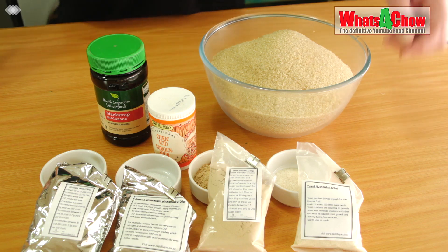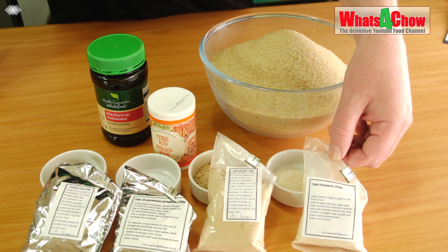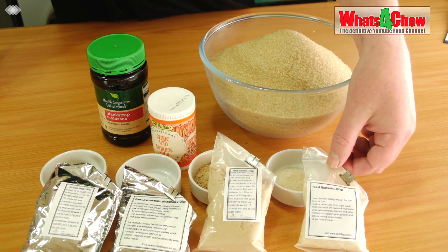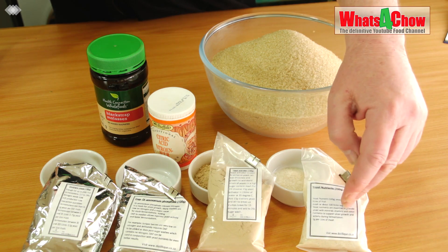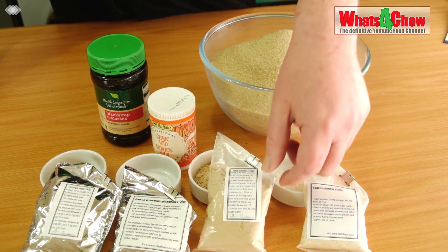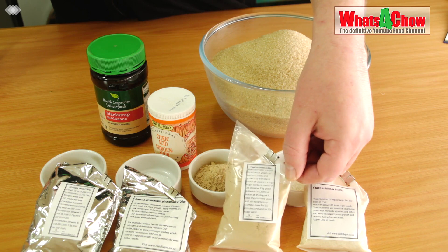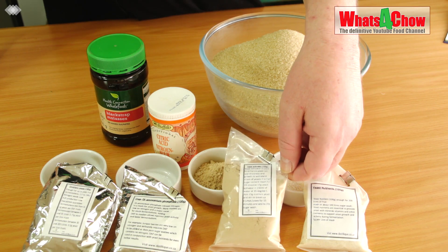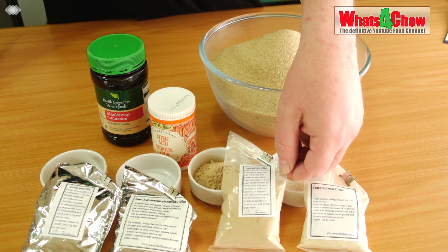To make your rum you'll need to assemble the following ingredients. Yeast Nutrients, 10 grams — this is for a 10 litre batch and will give your yeast all the nutrition it needs to survive the ferment. Yeast Activator, also 10 grams. This thickens the yeast cell walls and helps it to survive in high sugar wash situations.